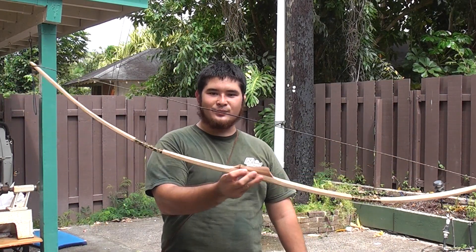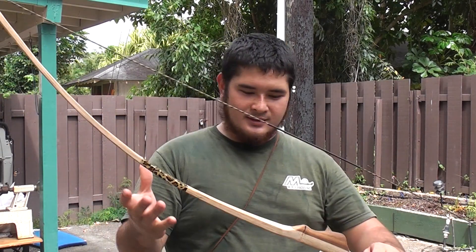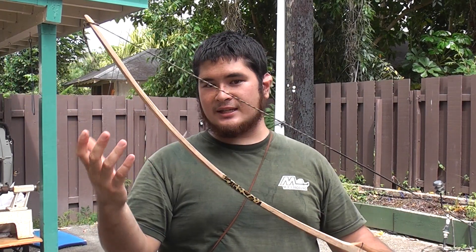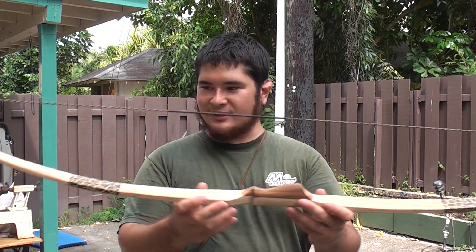So here I have a wooden bow, as you can tell. It's a red oak board bow. I made this about two years ago. It's just been sitting in my closet. It's a fairly decent bow — it's not my best, but I kind of like it.